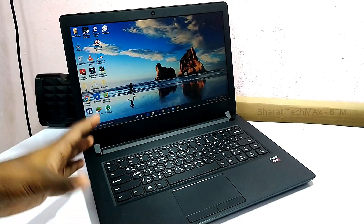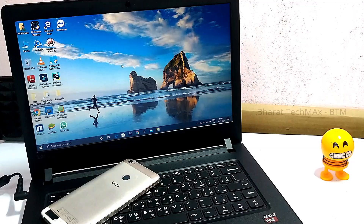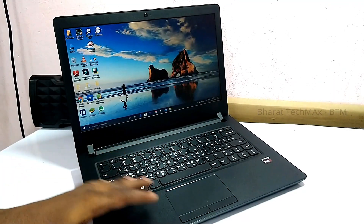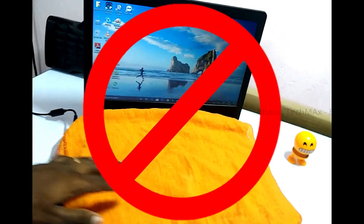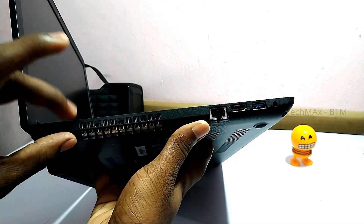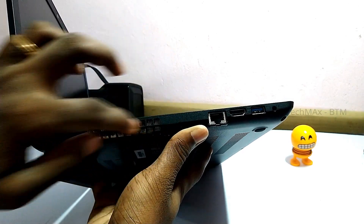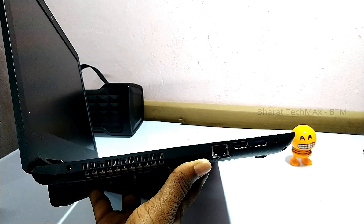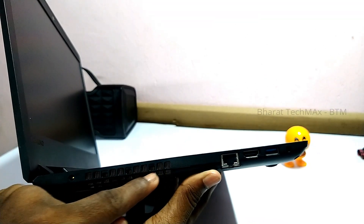If you use a laptop on a desk, you can use it freely. You can use a stand or a cloth on the keyboard. If you use a laptop, you can use a stand to manage heat. If you do that, you will be able to move your laptop whenever you need.